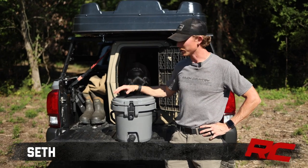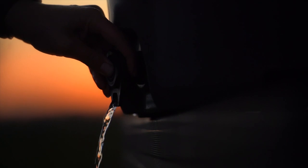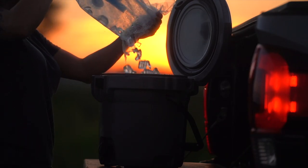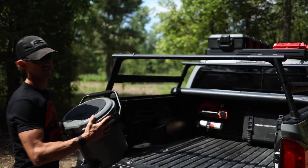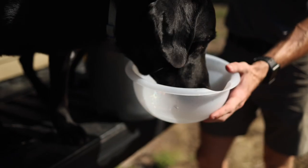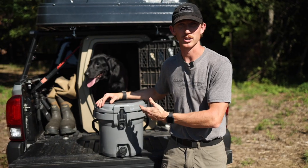Hey, it's Seth from Rough Country. Our two and a half gallon portable bucket cooler is a product that can be used in many different ways for many different lifestyles. As an outdoorsman, I use this to keep my drinks cold. Even with the spigot down here below, I can use that to give my dog water while also keeping my drinks cold.